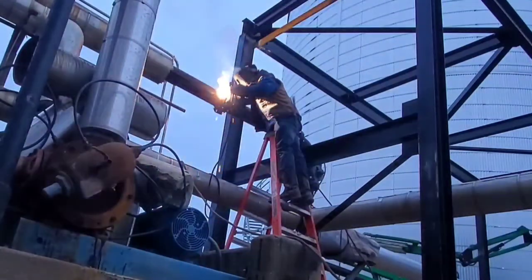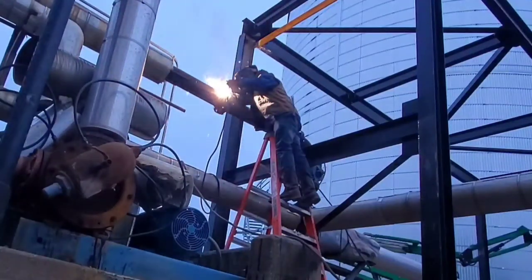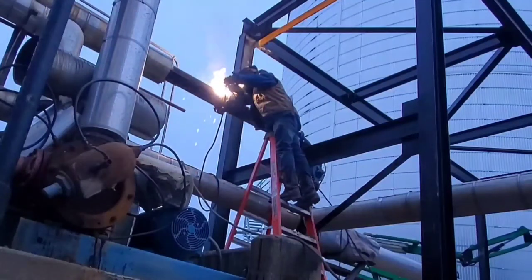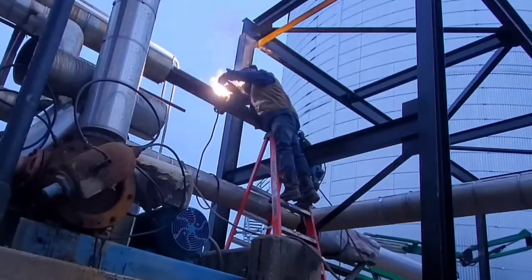The black steel support you see right behind me got shipped out to us already partially pre-assembled, and the only way to get them set in place where it needed to be was to either cut that I-beam and all the bracing out, or to just simply cut the pipe and weld a set of flanges and a spool piece. Since this plant is shut down right now, it was the simplest way to get the job done.